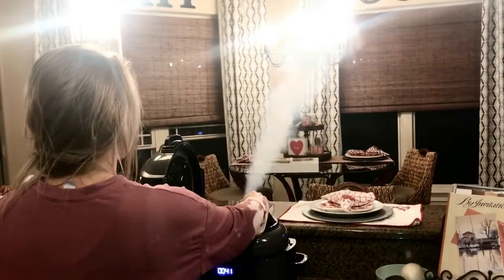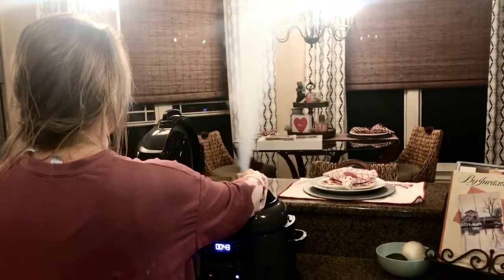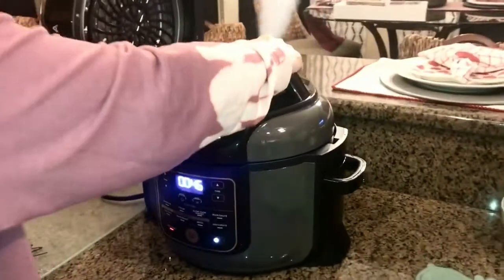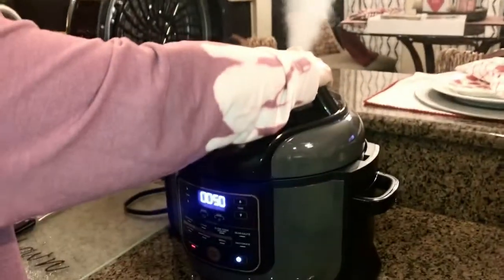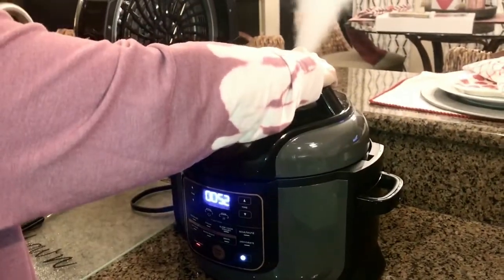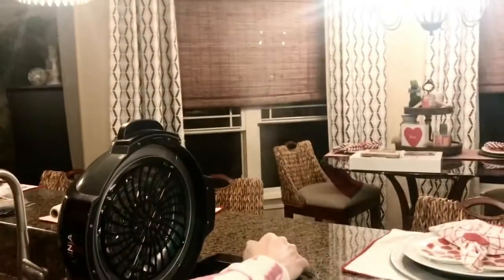That's a lot of steam! It worked. We'll wait two minutes until we hit the quick release.